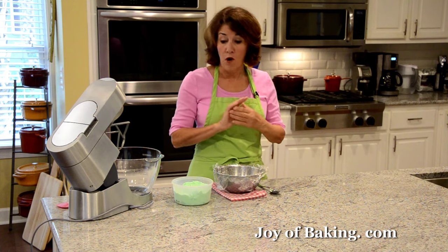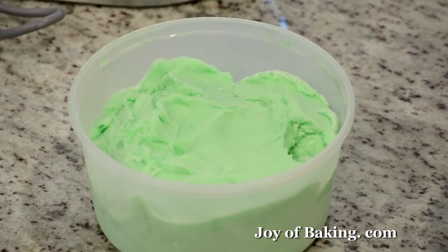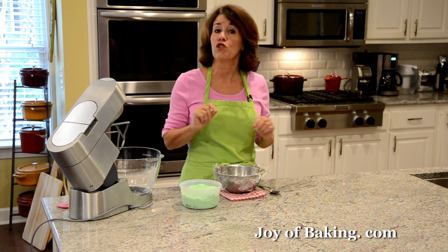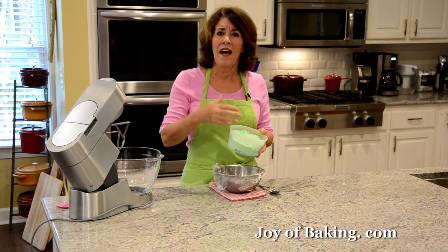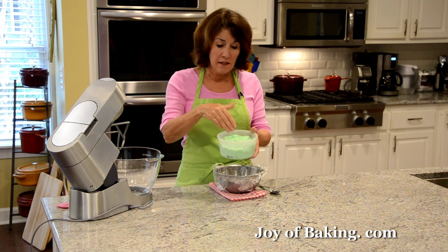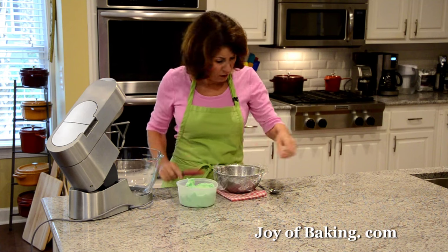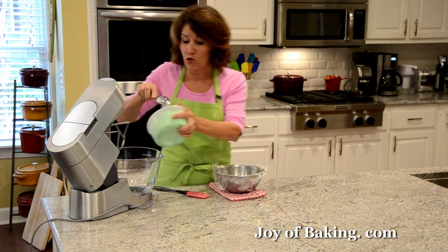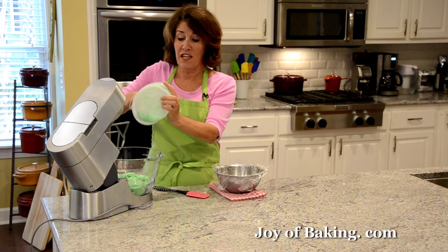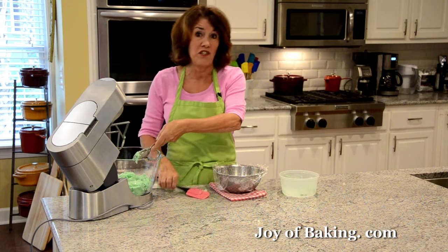To start our watermelon bomb, the first layer is the green outer skin. We are going to use lime sherbet today. You will need three cups, 720 milliliters, which equals 525 grams if you want to go by weight. Now whenever you buy commercially made frozen ices, there is air in them and we want to get some of that air out. So if you have an electric stand mixer, use your paddle attachment. You can also use a hand mixer or a large bowl with a wooden spoon, because the ice is quite hard and frozen — it would be hard to spread onto the inside of our bowl unless we soften it up a bit.